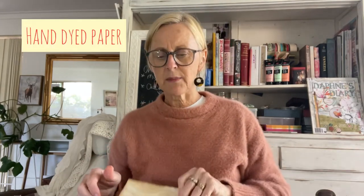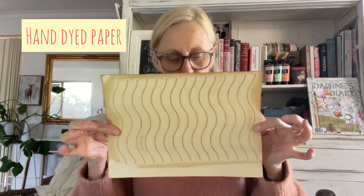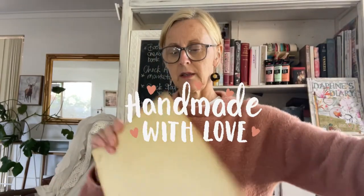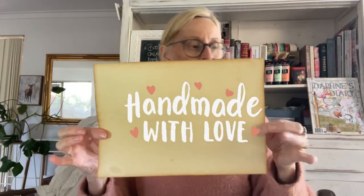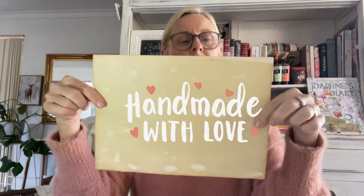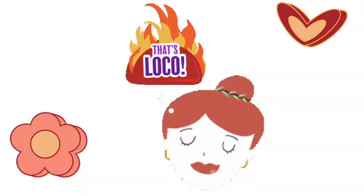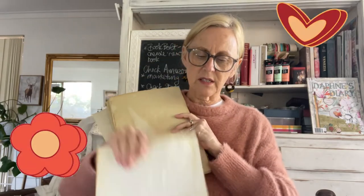The other thing I did last night is hand-dye some paper with coffee — it still smells like coffee! This time I used a thicker quality paper for the first time and I really like that. You get all sorts of different patterns — for instance, I think I folded that one.